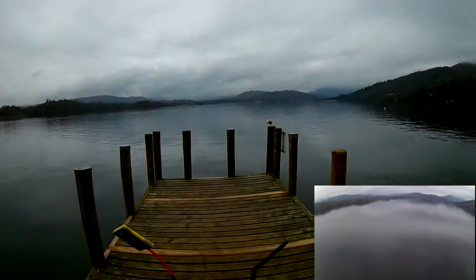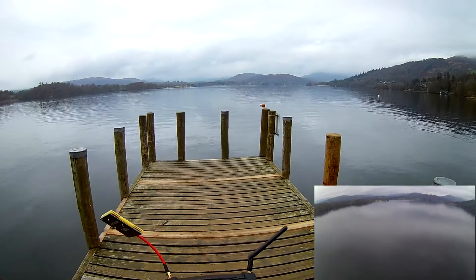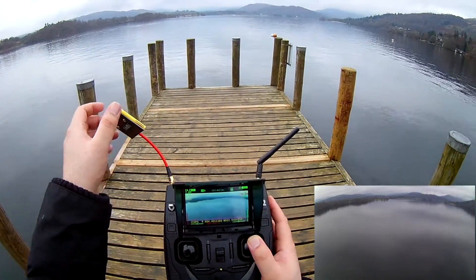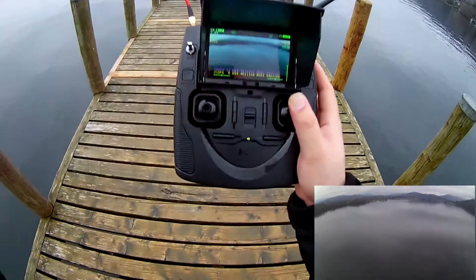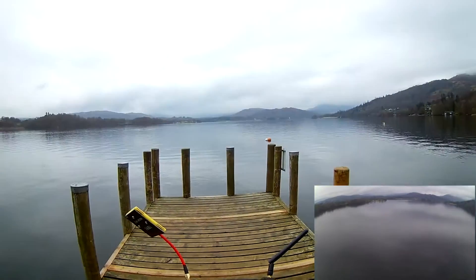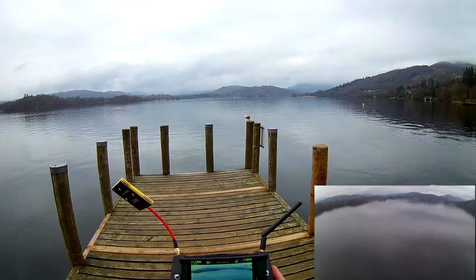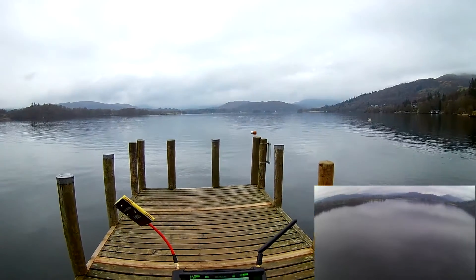Straight ahead of me, up above me. We'll put full throttle ahead and see how far we can get. I am now full forward, FPV working totally fine at the moment. Not sure if you can see that — 61 meters out.